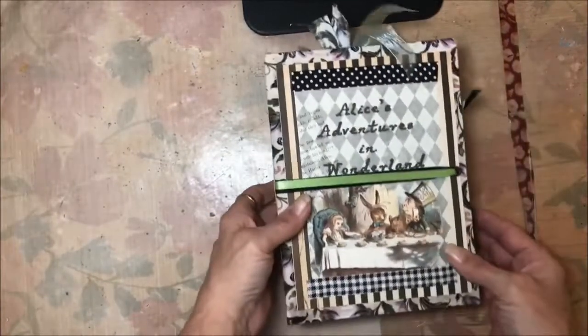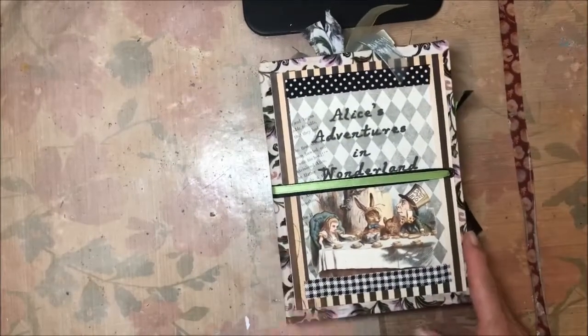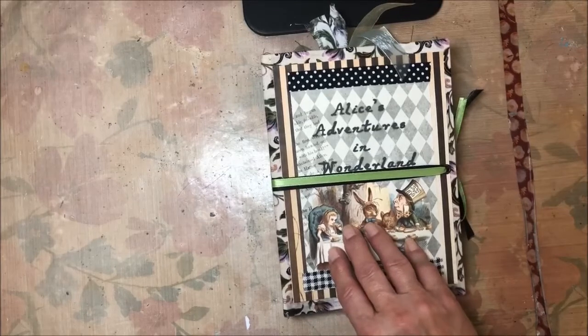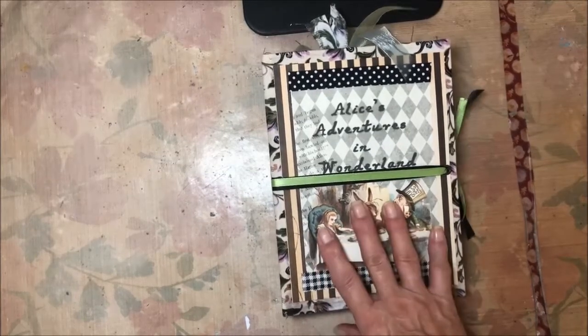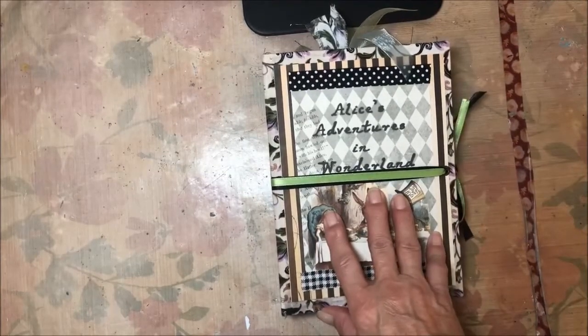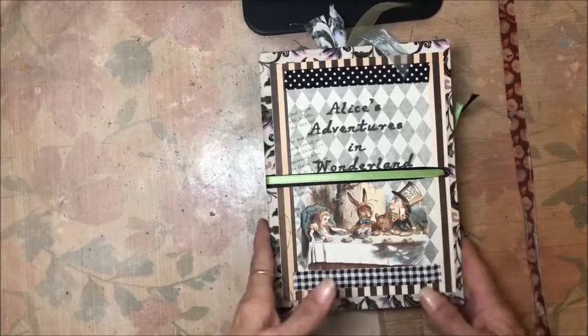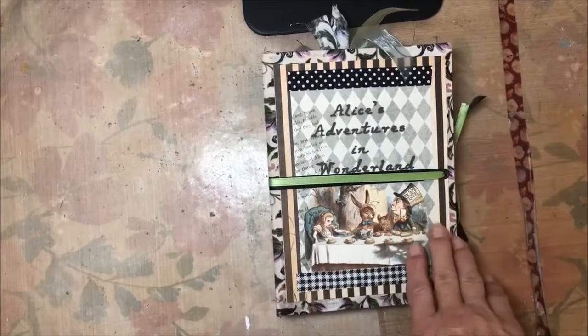There you go — there's the journal. I'm going to list this on my Etsy shop tomorrow and there will just be one, because one is already spoken for. If you're interested, hop on there — I'll put a link down below. Thank you so much!